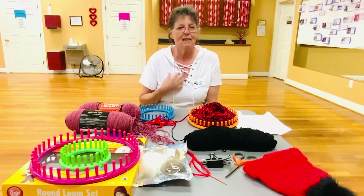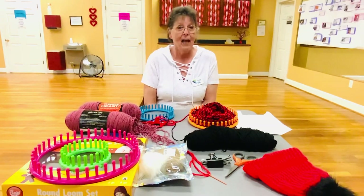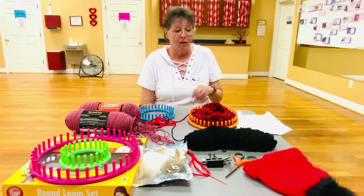Hello, this is Virgie Watson and I am a receptionist here at Firston County Senior Center, and I am going to show you how to make a hat out of a loom.